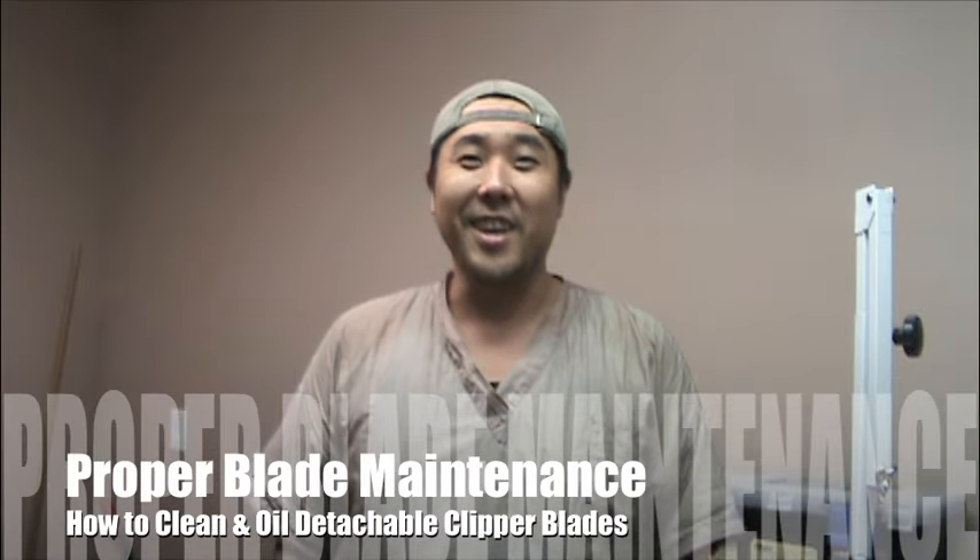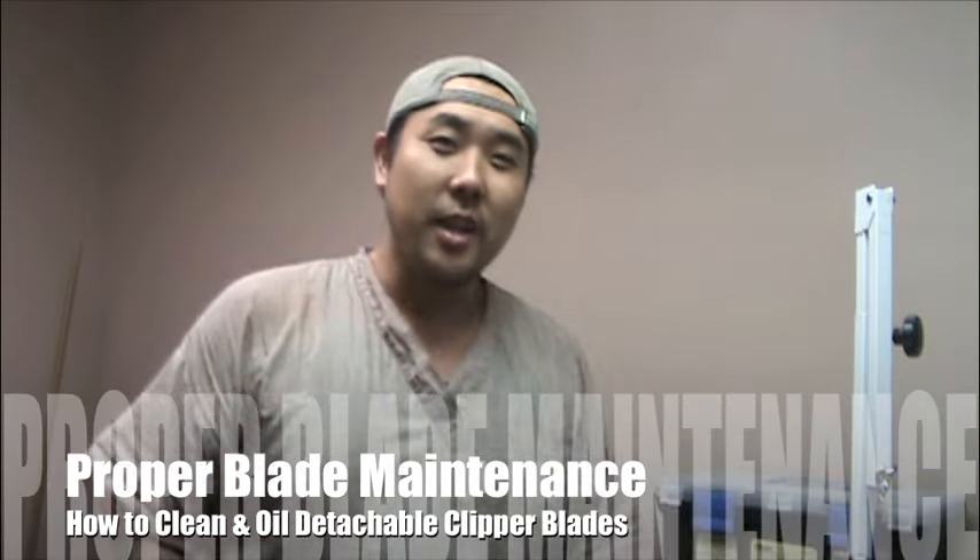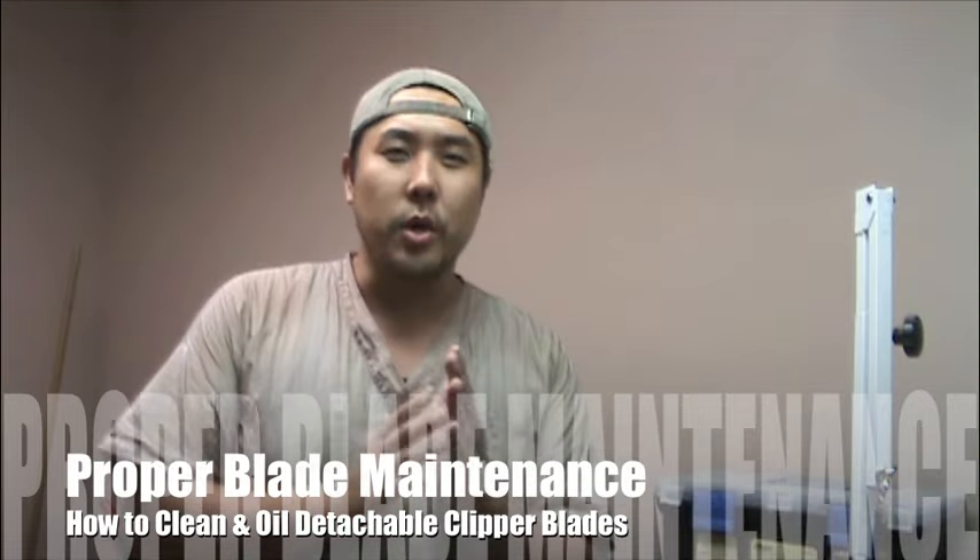Hello everybody. This is Jiren and I am the dog groomer. Today I'm going to show you how to properly clean and maintain your blades, clipper blades.